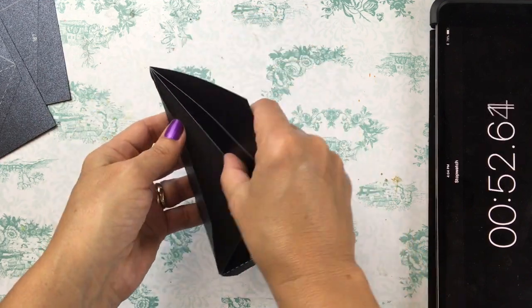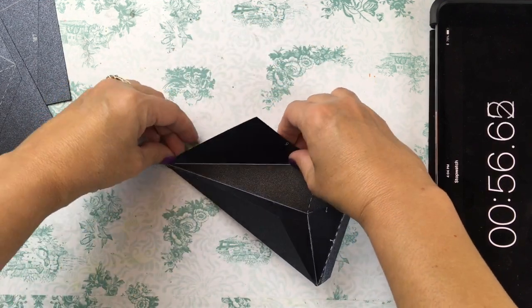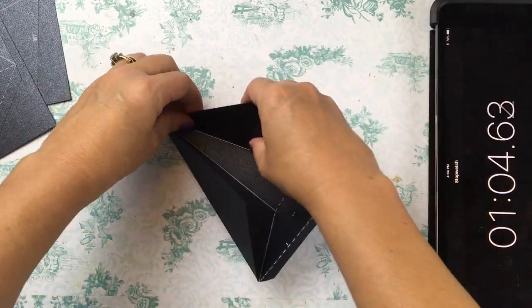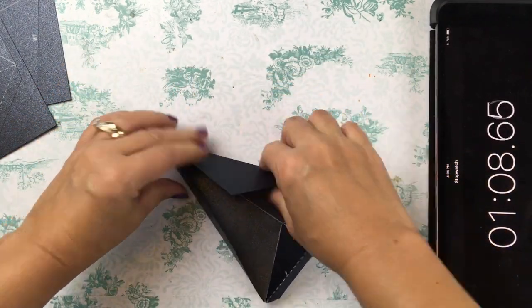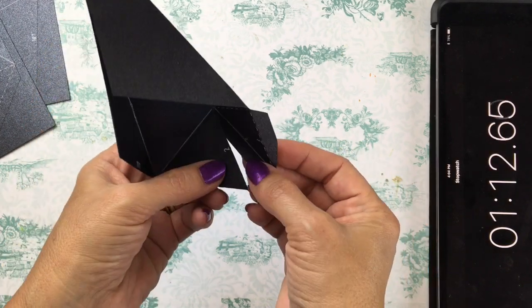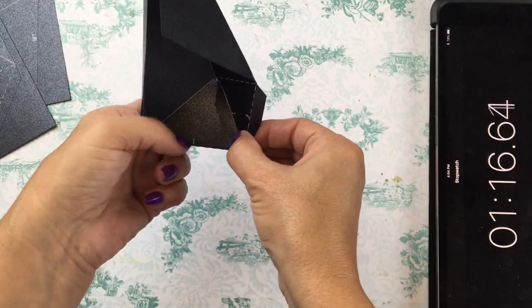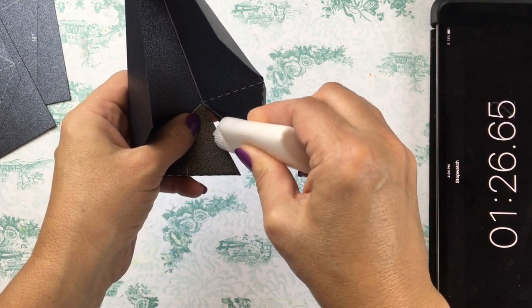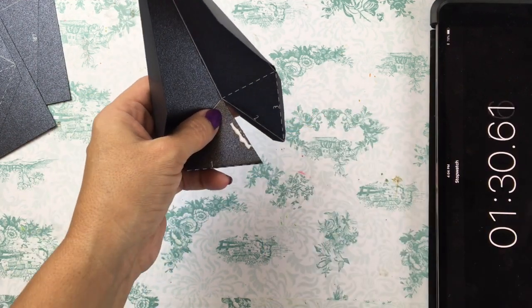If there's a solid line you fold it towards yourself; if there's a dotted line you fold it away from yourself. I'm being a little slow here at first just because I was nervous and didn't want to screw up the lines, but it actually gets a lot faster as you get used to what you're doing. I've got the timer going on the right side just so I can keep track of how long everything is going to take me.